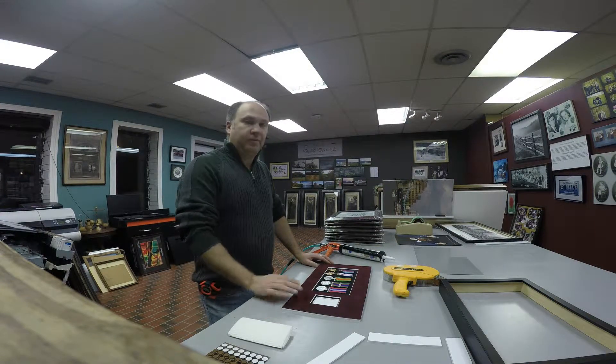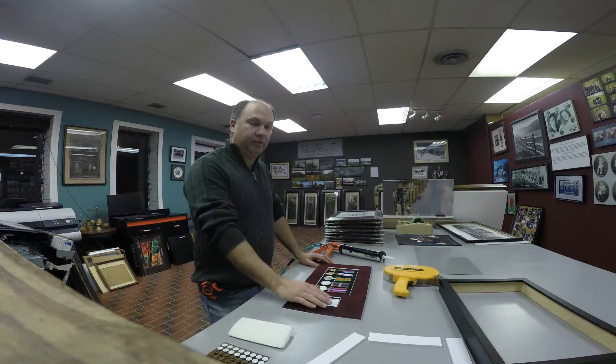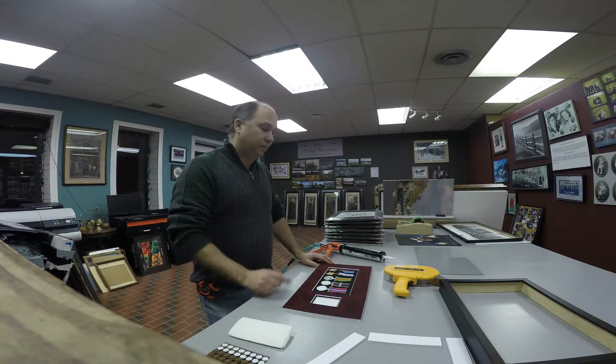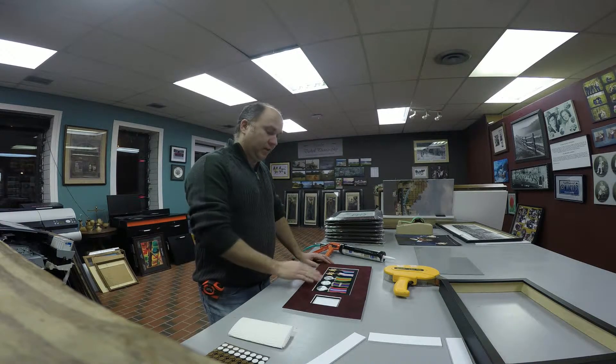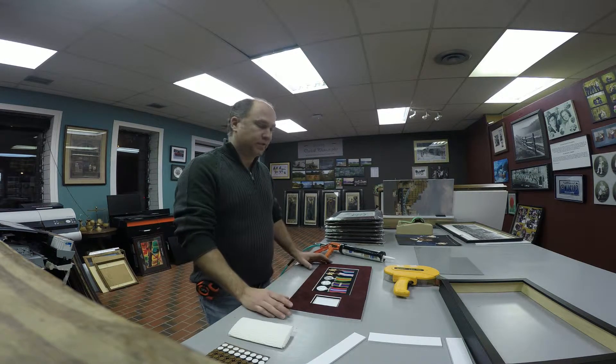Today I'm going to be going over mounting metals. I have five here. I do have a cutout for the picture, and this is going to be a two-part video because it's going to take about 24 hours for the metals to set.